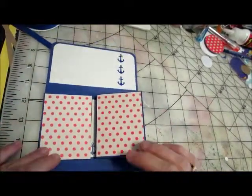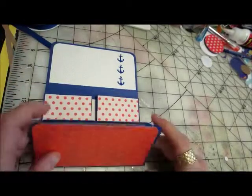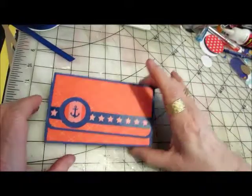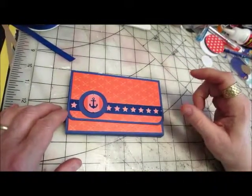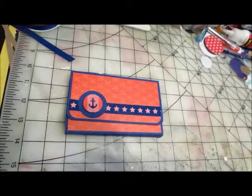I'm not sure if I'm putting any other embellishments on — I don't really think it needs anything else, but I might change my mind. Anyhow, that is my little wallet mini. Thank you everybody for watching. Hope you have a wonderful day. Happy crafting, and we'll see you next time. Bye-bye.